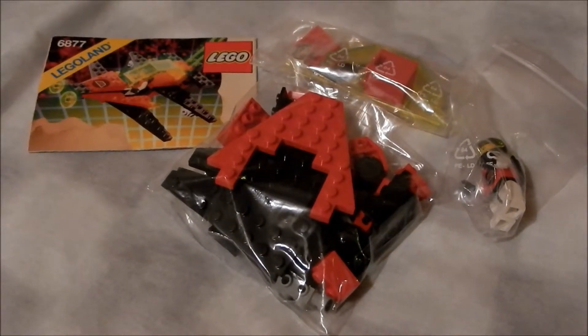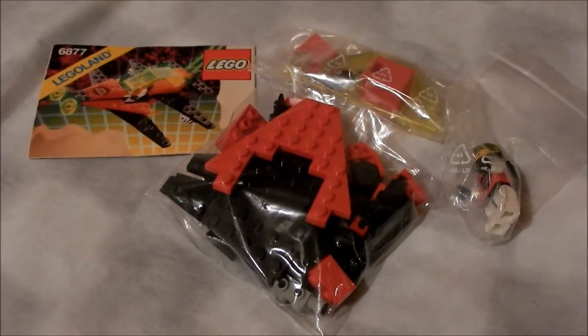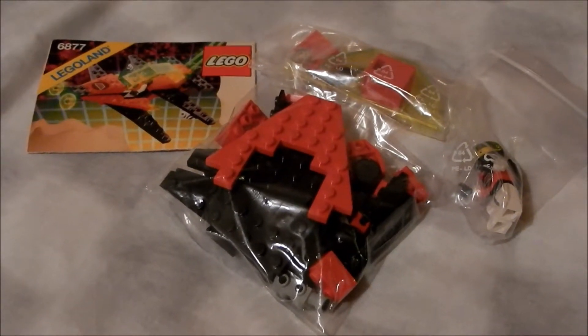Hello and welcome to another construction toy dude review. Today we are looking at this Lego classic space set from 1990. It contains 61 parts and is called the Vector Detector.